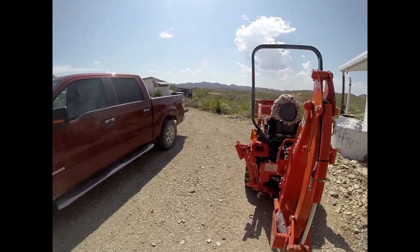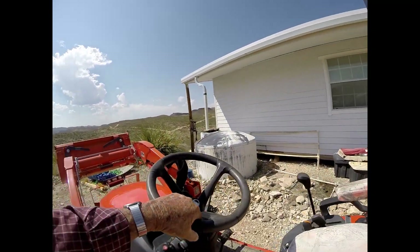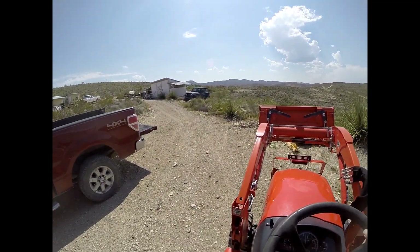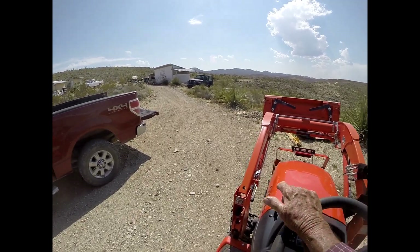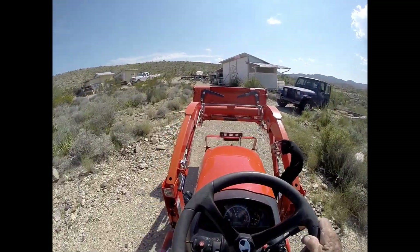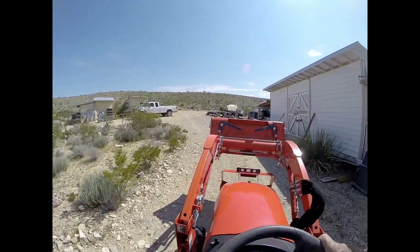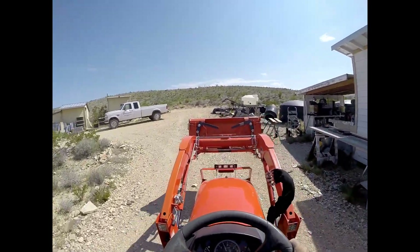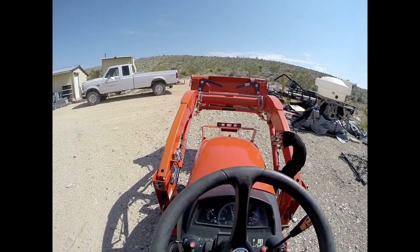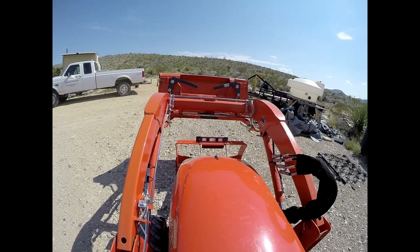I had to warm up the GoPro. Run over here and I'll explain what's going on. I'll turn off the tractor so you can hear me.